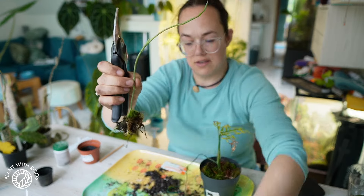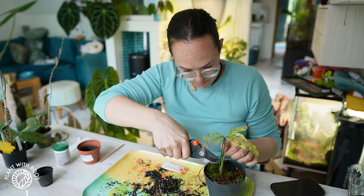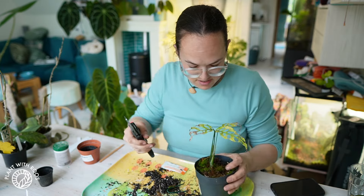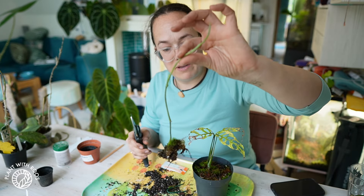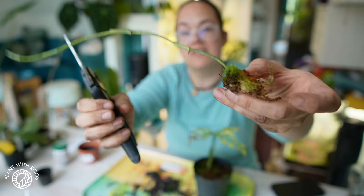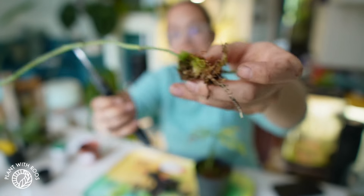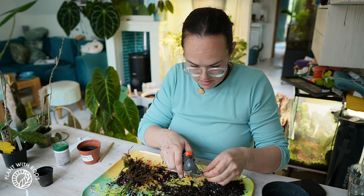I might leave this... I don't know what I'm doing. This is one node. I can chop this all the way back. We can try and propagate these nodes, but I know plenty of people have it now — it's not really like anyone will pay a lot of money for it anymore. I think I'm going to leave this on because this part already has roots, and then hopefully this will grow. Let me just chop these into nodes.